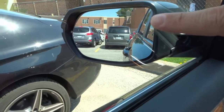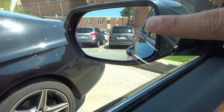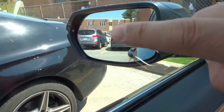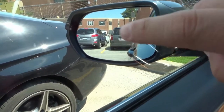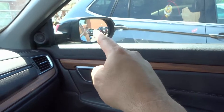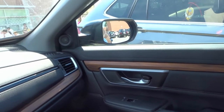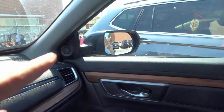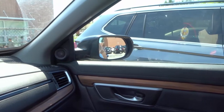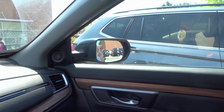If you see right here, this is the positioning of the mirror. About a third of it is showing my car, then the other two thirds is showing all of the area beside my car. The same thing goes with the other mirror — about a third is showing the side of my car and the rest is showing the areas beside the car. So for your side mirrors, you want a third to show your car and two thirds to show the area beside and behind your car.